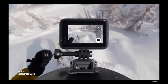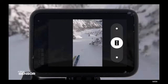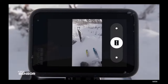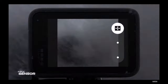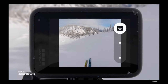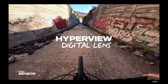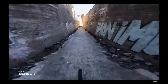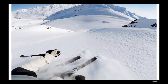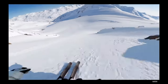Hero 12 Black's tall 8:7 sensor delivers an ultra-immersive, extra-large field of view. Now you can capture more of your snowboard or more of your handlebars. The 8:7 sensor also offers maximum flexibility when it comes to capture — go from horizontal to vertical capture without rotating the camera, or shoot in the immersive full-frame video mode for ultimate versatility, which lets you easily crop to vertical or widescreen with the GoPro Quick App.